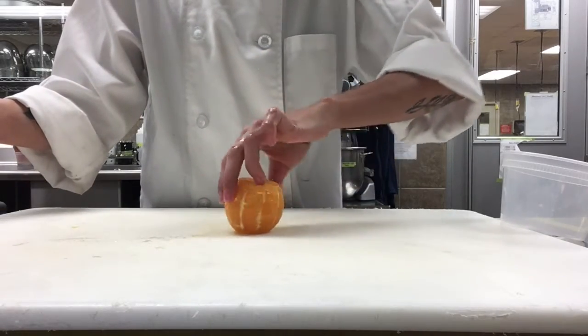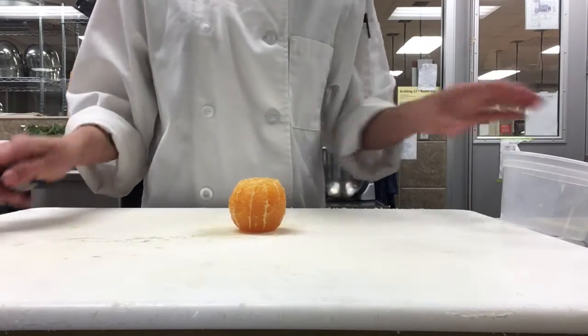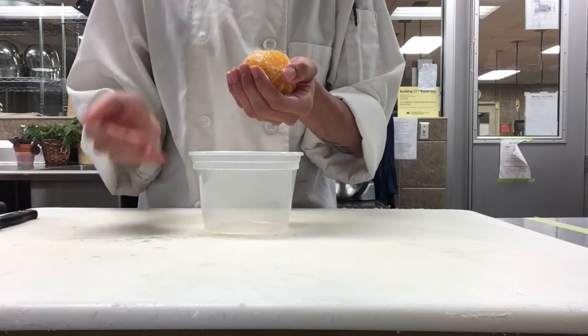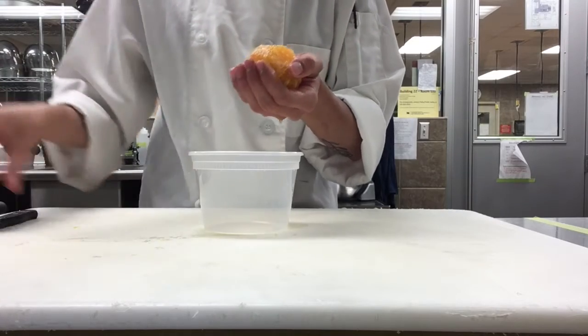Now that we have our fruit all cleared up, I'm going to start showing you how to cut out the segments. This is where the final container comes into place. We're going to want to hold the fruit over the container so that it catches all of the juice that drips off.